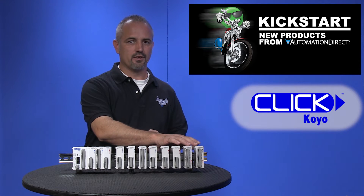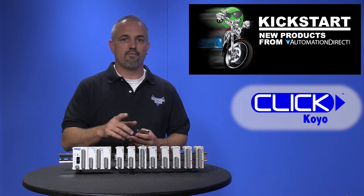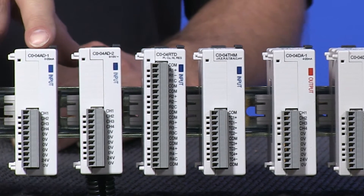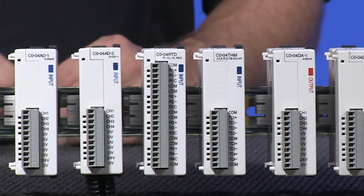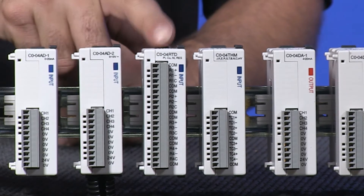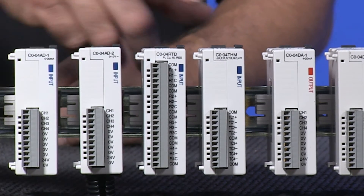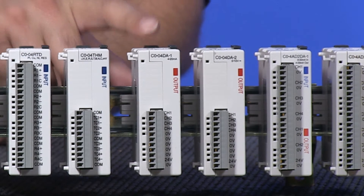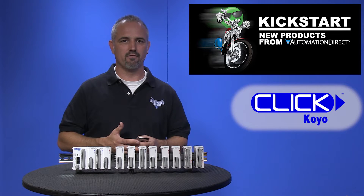These new Qlik analog modules include a 4 channel input module with 0 to 20 milliamp, a 4 channel input module with 0 to 10 volts, a 4 channel input module with RTD sensor or resistive inputs, and a 4 channel thermocouple or voltage input. The output modules are a 4 channel output with 4 to 20 milliamp source and a 4 channel output with 0 to 10 volts.